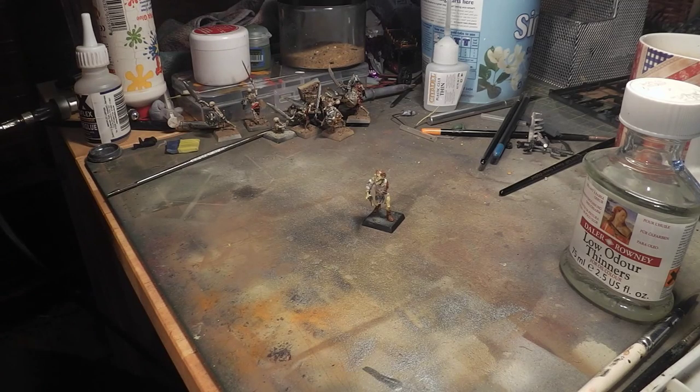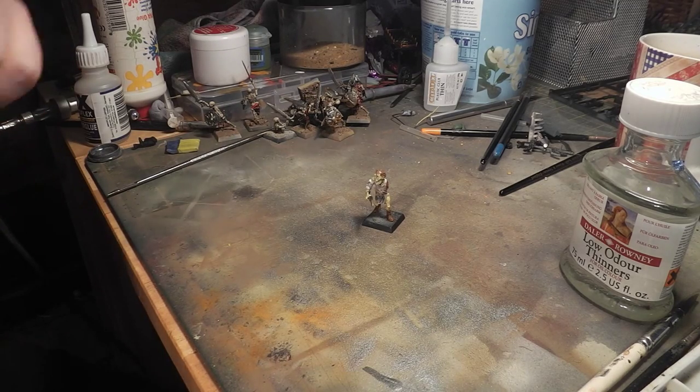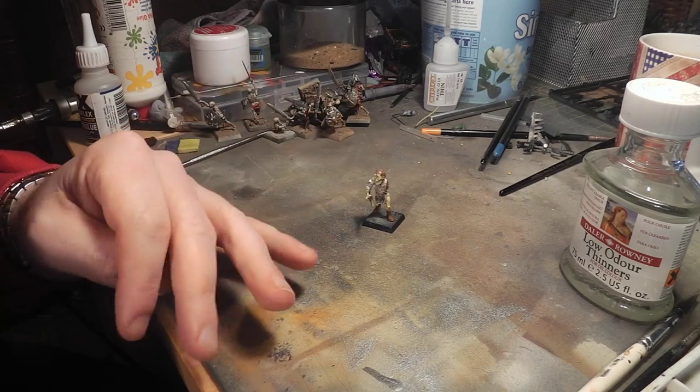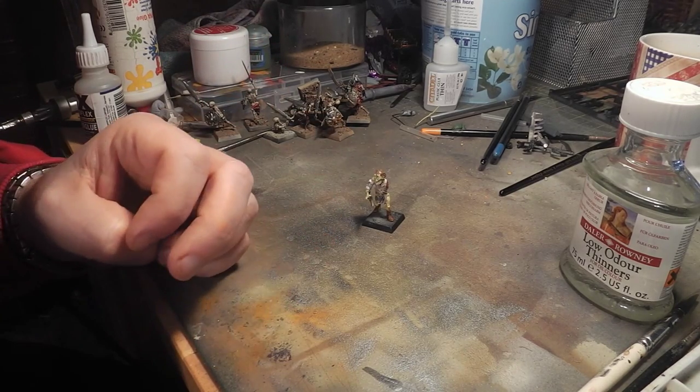I was very thankful for him to do that, and since then I've started to come up with a few different takes on oil washes.